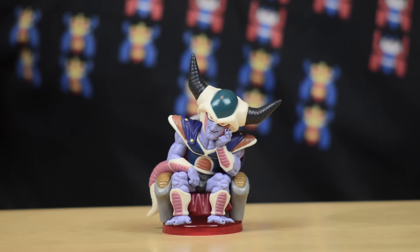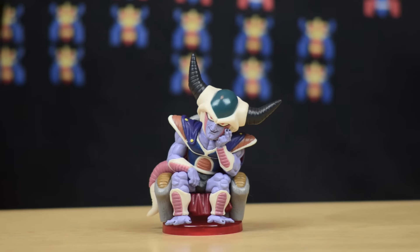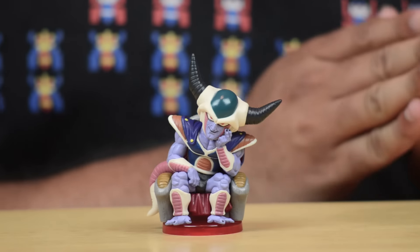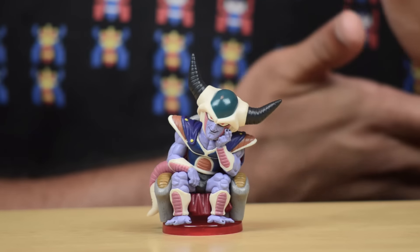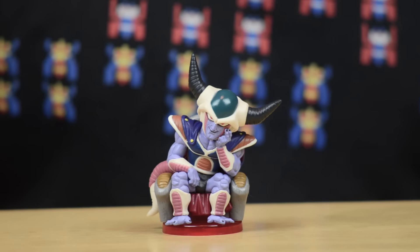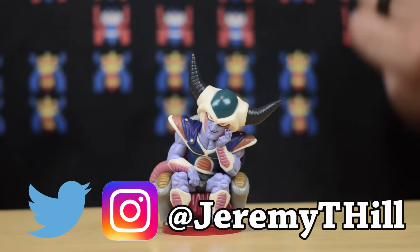Those are the two latest Dragon Ball Z figures that I've gotten, and they are from Banpresto — once again they're doing fantastic things. What's next for me in the Banpresto line? I'm eyeballing the Dramatic Showcase figures that have Cell, Super Saiyan Gohan, and Goku — that series recently came out as well. It's a series where all three figures are meant to go together so you can recreate a dramatic scene — specifically when Gohan was fighting Cell in some of the final moments. If and when I get that, I'll definitely do a video on it. Be sure to subscribe to this channel — until then, thank you so much for watching. I'm Jeremy and I'll talk to you later.